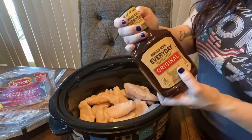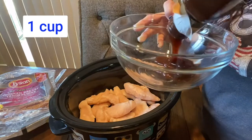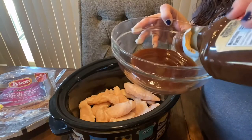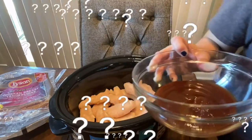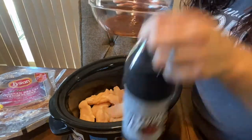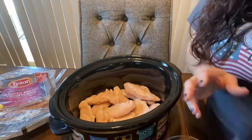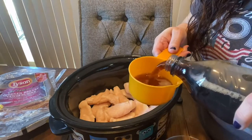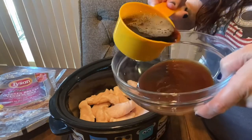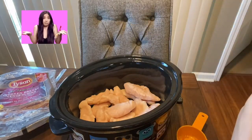Then you are going to get a bowl and put in one cup of barbecue sauce — I'm just kind of eyeballing it, but that's about a cup. And then you are going to put in a cup of your root beer, and this I'm not going to eyeball — I'm going to get a measuring cup. You can use whatever root beer you like; this is the Barq's, but you could use A&W. I don't know if you'd want to use the diet — I don't know if that would throw the taste off.